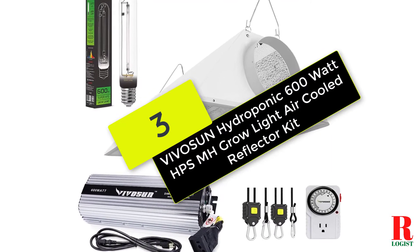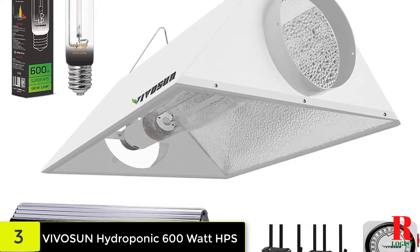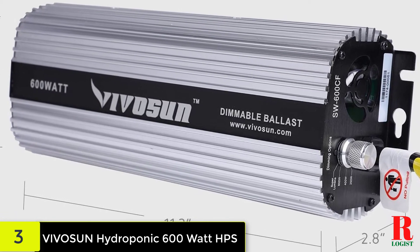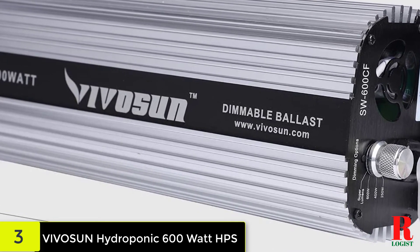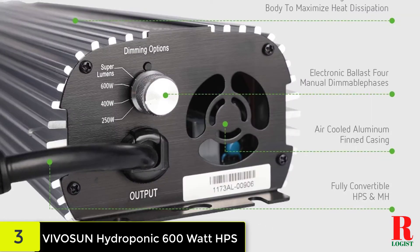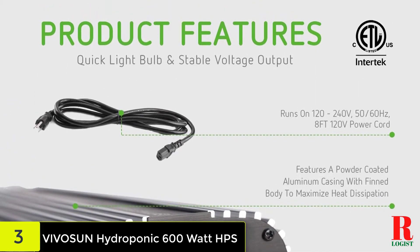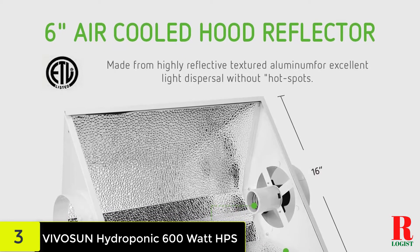At number 3 on our list, we have the Vivosun Hydroponic 600 Watt HPS/MH Grow Light Air Cooled Reflector Kit. Like the others from Vivosun, this is a dependable digital ballast that will not let you down. It shares the majority of its specifications with its sister unit just reviewed. It's a dual-voltage digital power source, providing enhanced versatility — whether you use it with a 120V or 240V power supply, you will be pleased with how well it performs. Even in a harsh environment, the sturdy structure ensures long-lasting performance. Underwriters Laboratories (UL), a global safety certification body, has also certified the product. As a result, you can buy it without worrying about your safety or the safety of your entire hydroponic system.